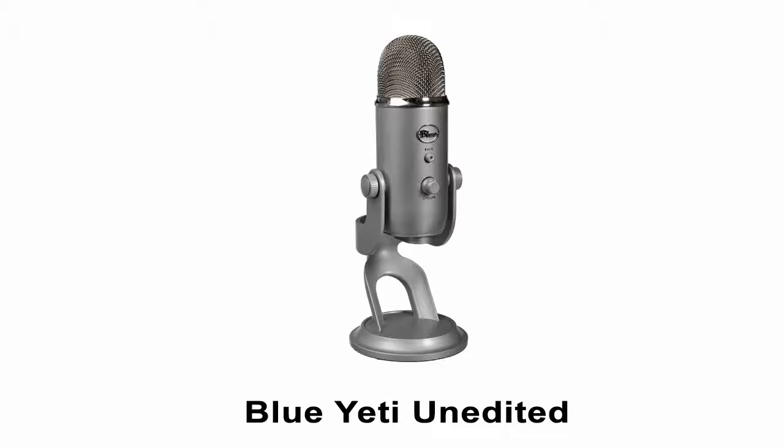Now I'm using the Blue Yeti. This is purely unedited sound from the Blue Yeti. The quick brown fox jumped over the lazy dog. This microphone tends to be louder and has more bass but it also has more background noise. This is our ambient noise test.